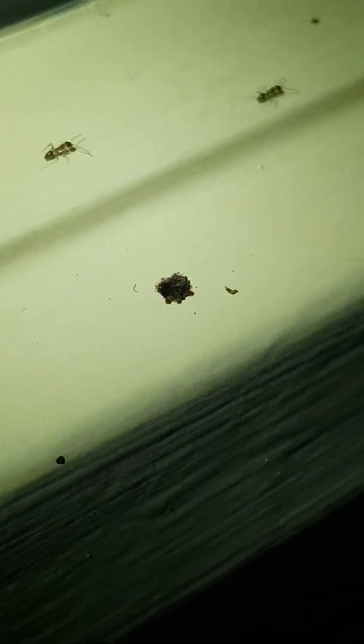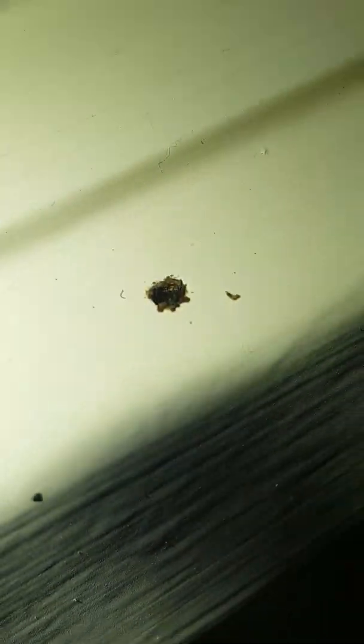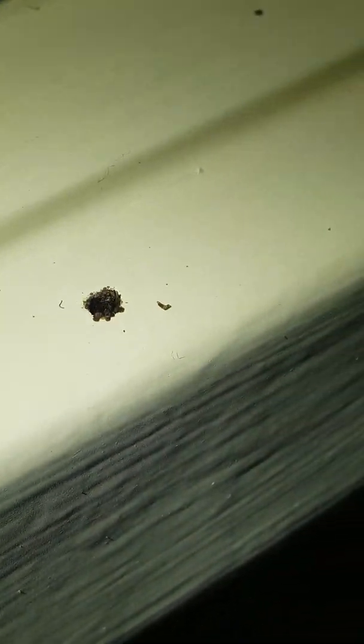As soon as that ant pokes its head in, the soldier will bite. The ants know something's up — they know there's a food source — but that soldier is right there protecting them. Just like he tried to grab onto this piece of paper, he will bite those ants right in half. This is Ivan Ocampo with Westguard Termite — thank you for watching.